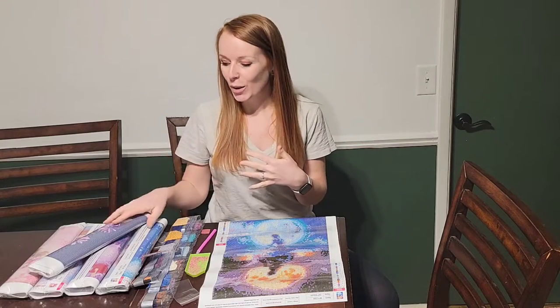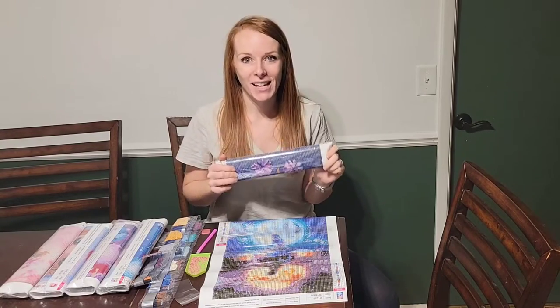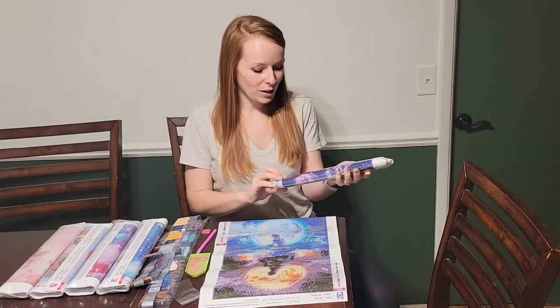Hey guys, are you looking for the perfect diamond canvas set? This is it. This is great if you're a beginner starting out all the way to advanced. This is a six pack of Disney diamond canvas sets. Each individual set comes with everything you need to finish a great diamond painting. These are really fun.